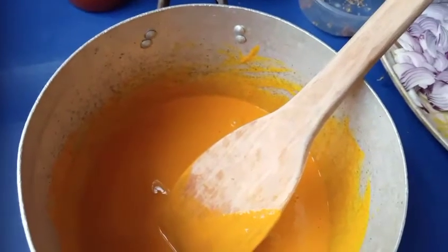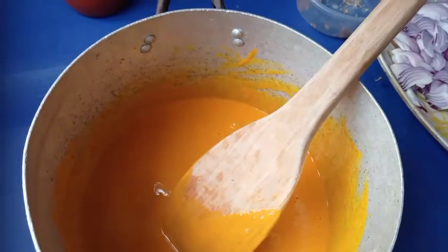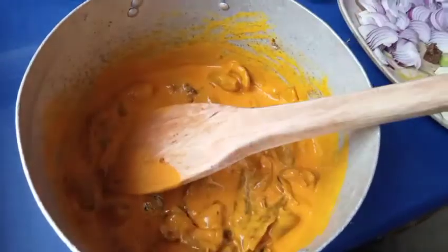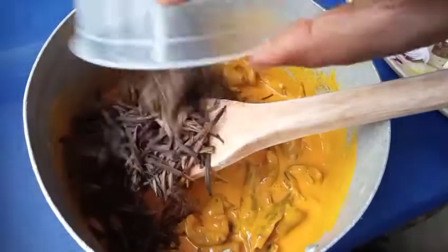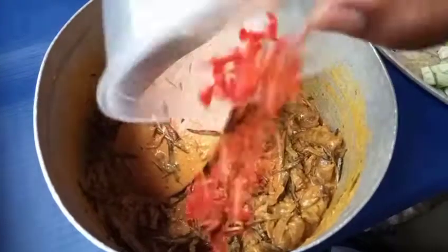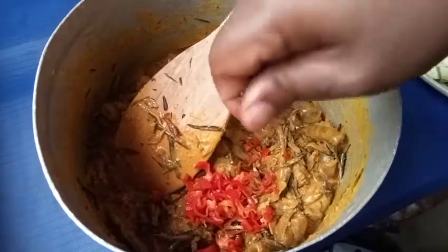The next step: I'll add my canda and fish — I steam them so that the taste will come out fully. Then I add my ugba and stir it all together. Next is my fresh pepper and my salt.